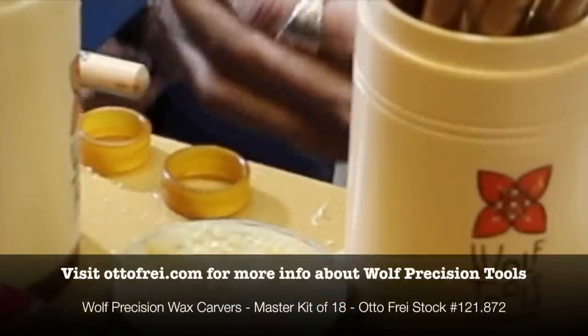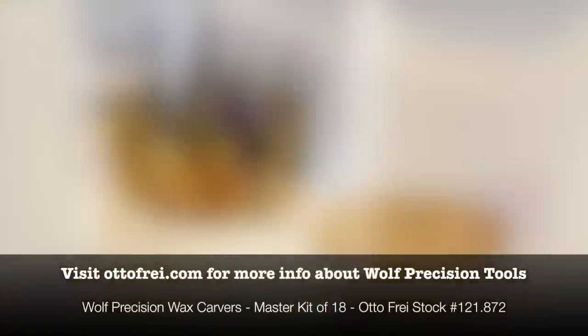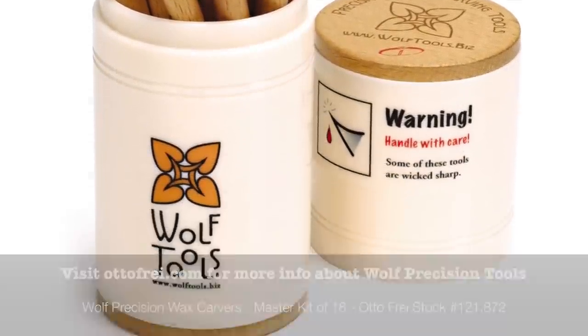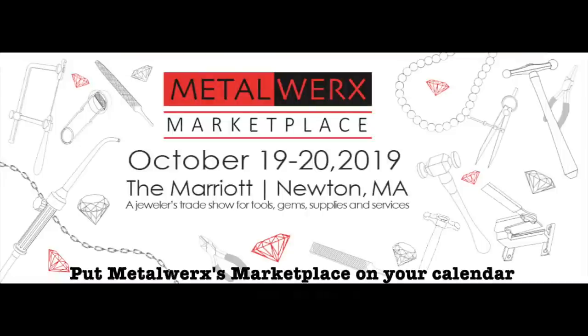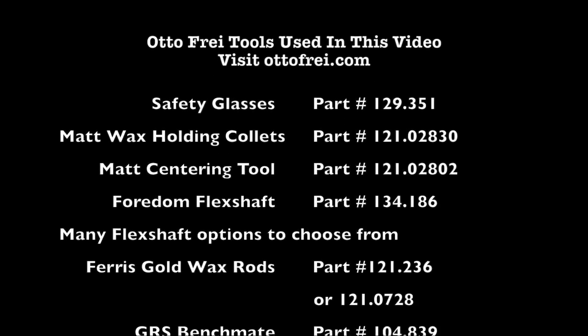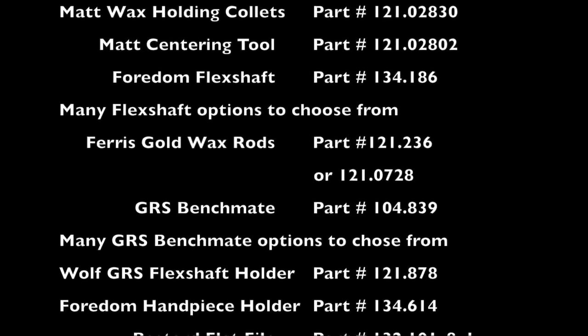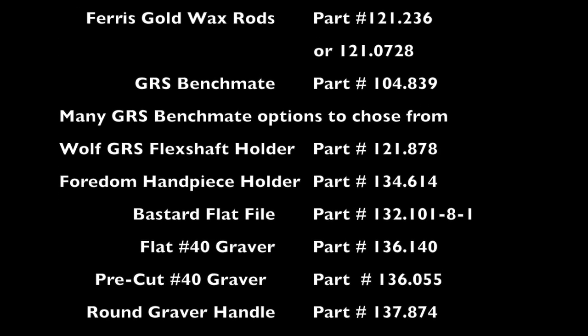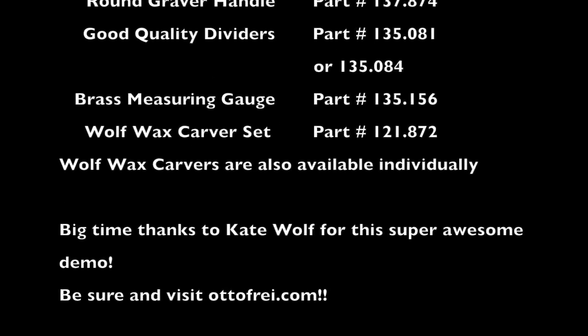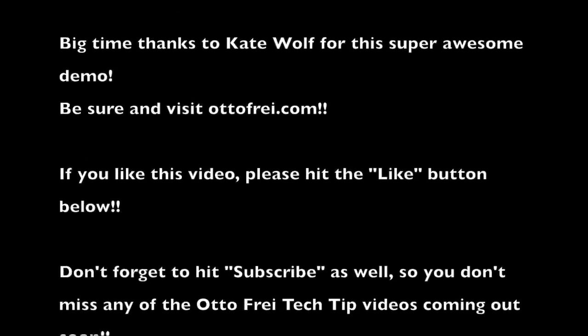Be sure to visit autofry.com for more information about all the incredible Wolfe Tools that help make jewelry easier and more efficient. And don't forget to put Metalworks Marketplace on your calendars for October 2019 for your chance to see lots of life-changing jewelry tools in action. Thank you.